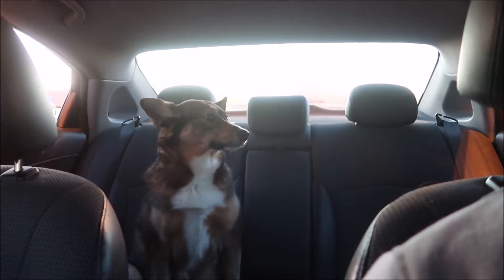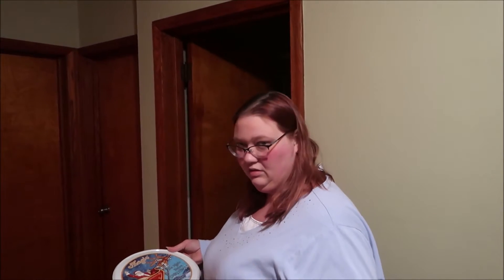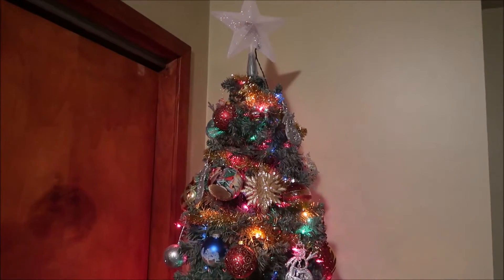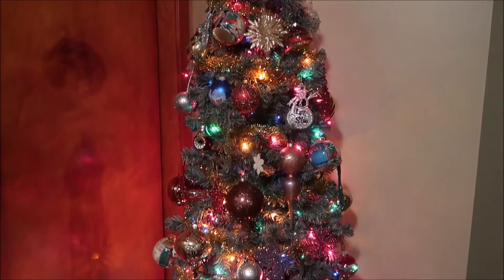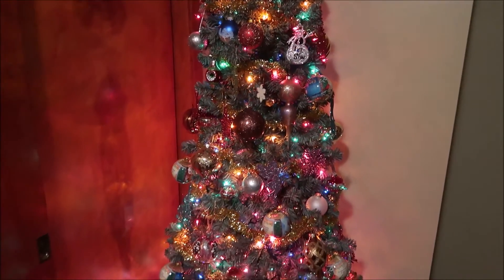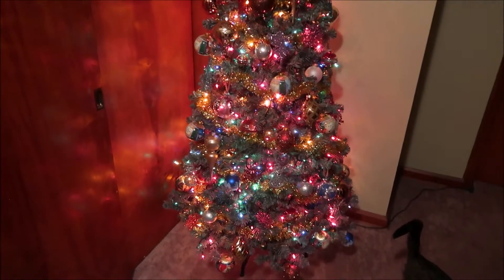Yeah. One last look at the pretty tree. Why did the star go out? Was the star even lit? No — you never changed the batteries. Oh boo. One last look at the tree with the kitty next to it.